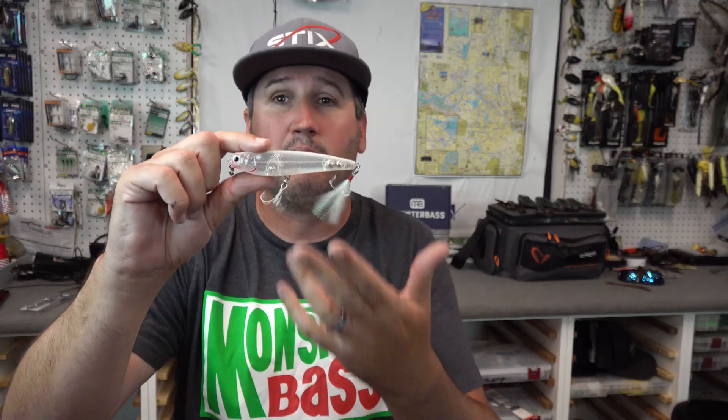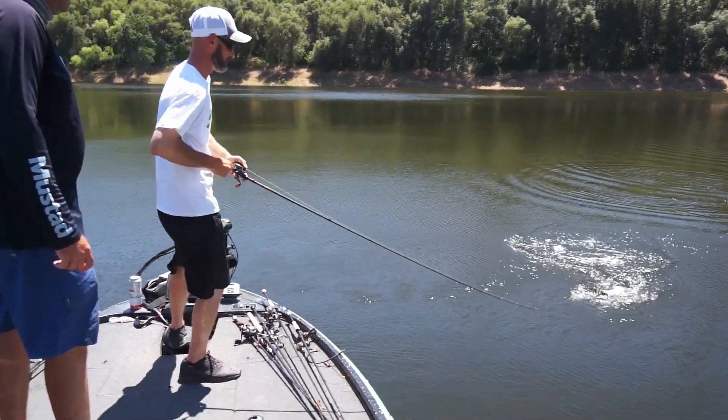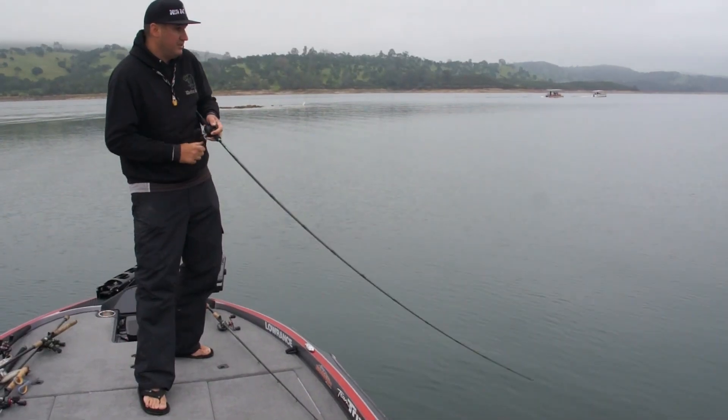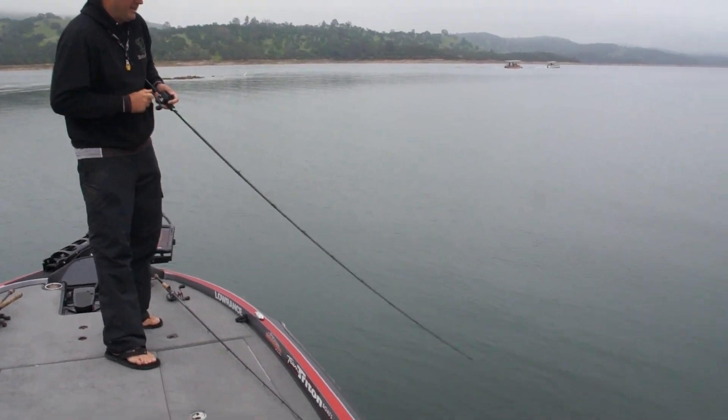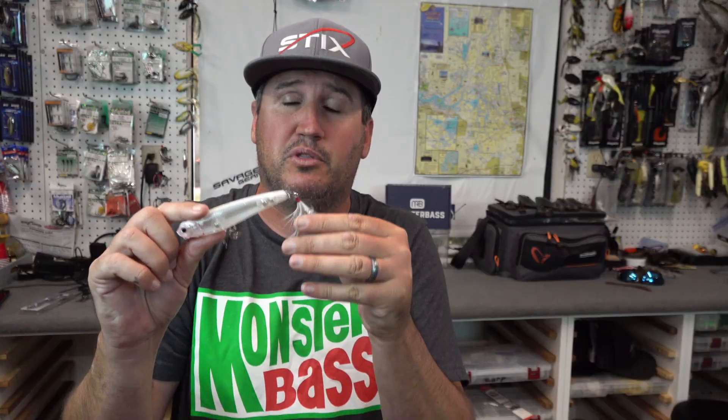I like to throw this on a minimum of 50 pound braid. It's not unsporting — I just like the zero stretch of braid and being able to hook them when I cast 120 feet away, or if I'm stuck on the bank and I want to bomb it. I want to be able to get the lure back and hoist that fish in. I don't need to break my lure off and leave the fish with a permanent new nose ring swimming around the lake. I'm still a sportsman — I'm getting them in.